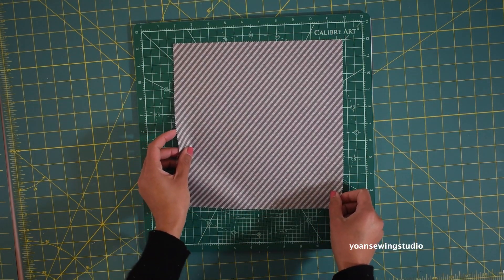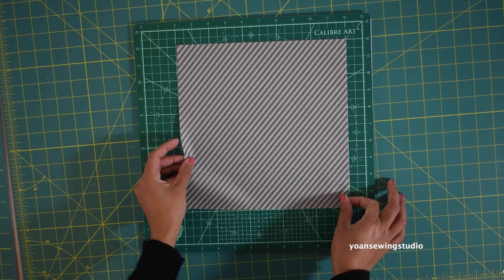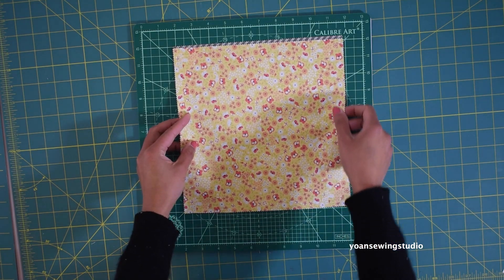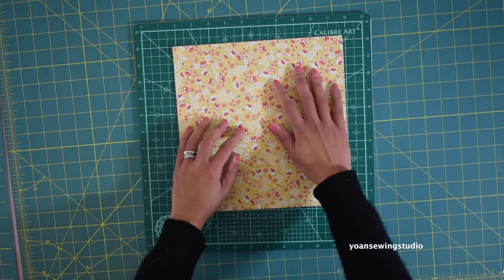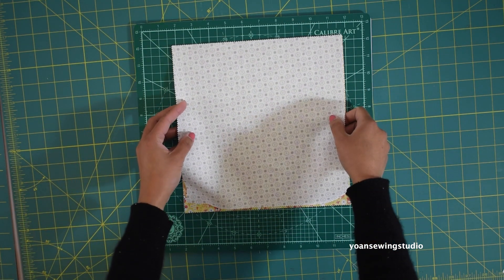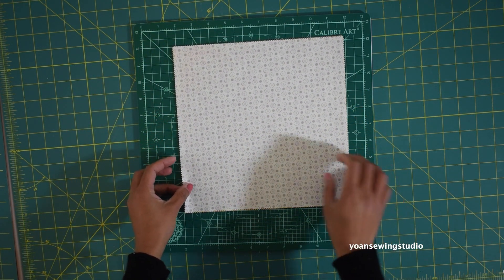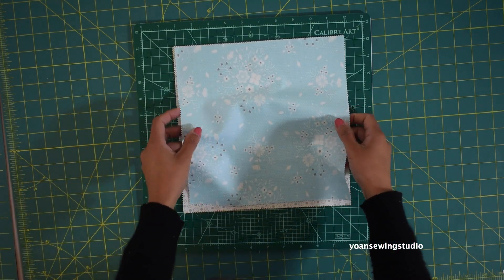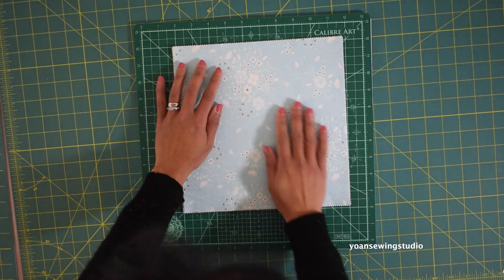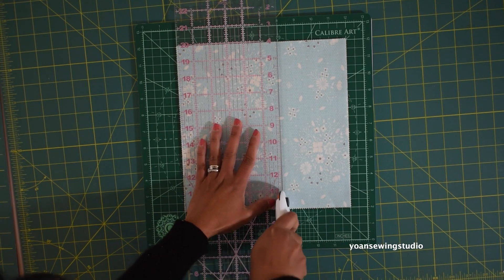You want to work the same way for all of your layer cake squares. Now if you want to save some time you can also cut a few layer cakes at the same time. I like to do four at a time — you can do more or less, whichever is more comfortable for you. Stack them up making sure the edges are aligned, and then cut the exact same way.